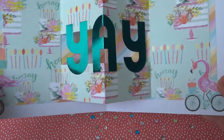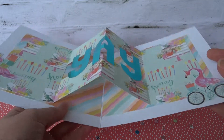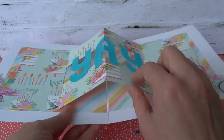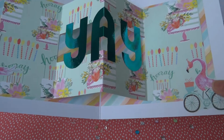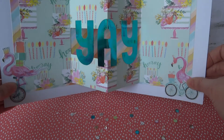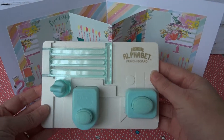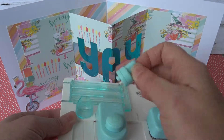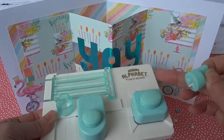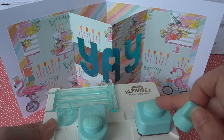Yay! I've used the Trimcraft card shape to create the folded pop-out element. The letters have been cut using the We Are Memory Keepers mini alphabet punch board, which is this one here. It has this blade and we use the punch, lining it up really easily, and the edges are rounded using the corner rounder there.